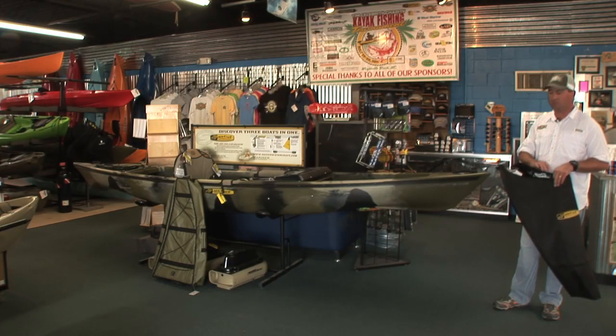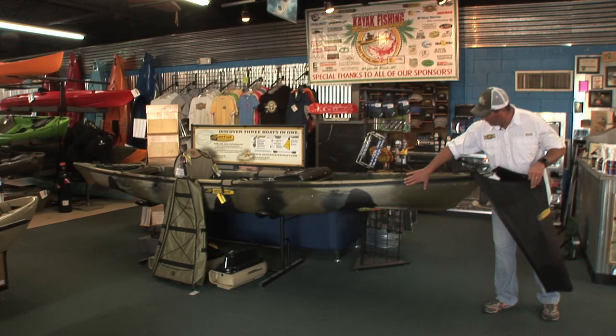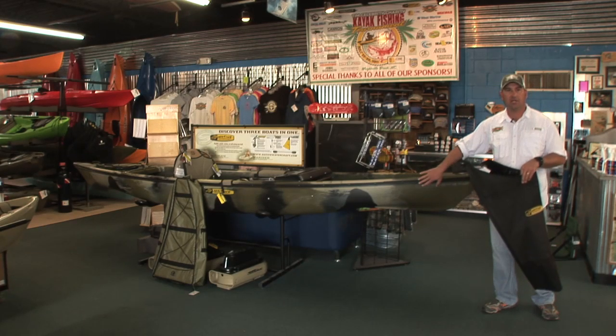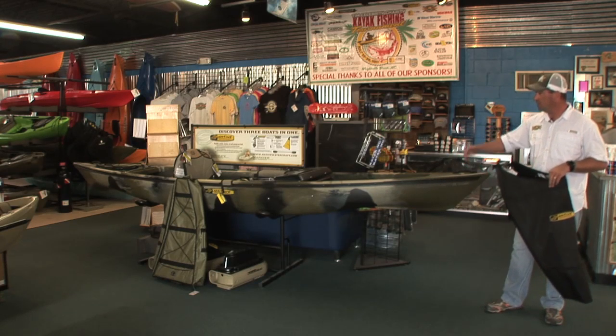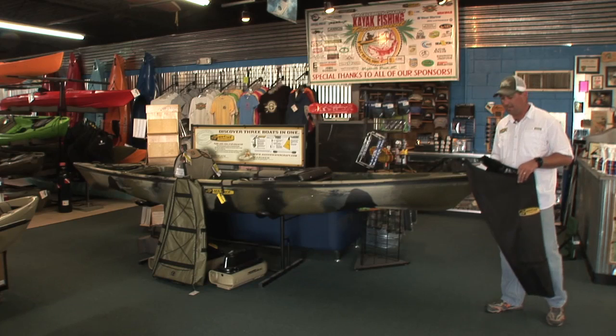First off, I want to talk about the bow skirt. The unique thing is, with this adapter track system on it, this is just one accessory that makes the cut for the adapter track. And as we move down from bow to stern of the boat, we're looking at a few other products that fit with that adapter track system.